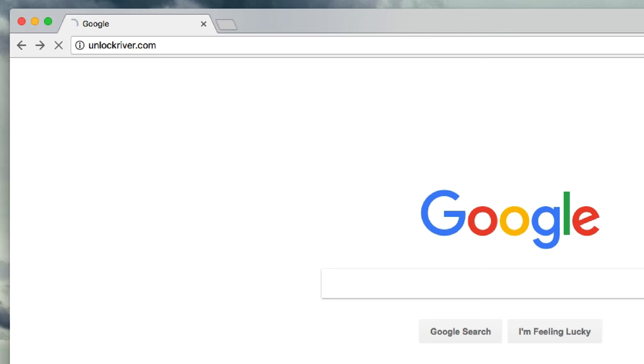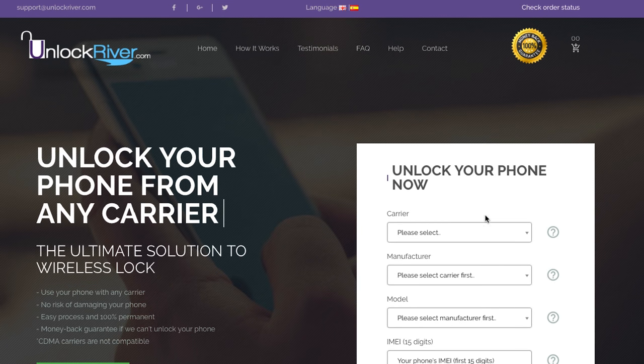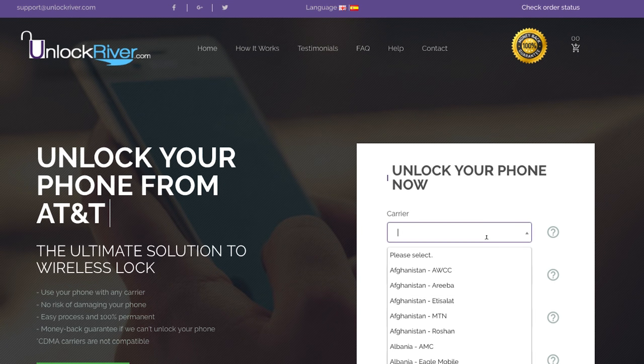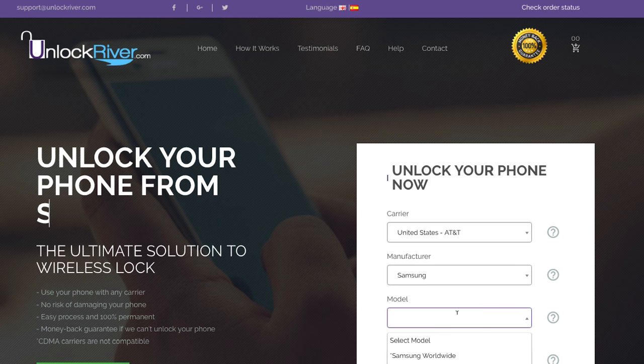Now, we're gonna switch to the computer and go to the website unlockriver.com — I'm gonna include a link in the description down below. In this website, we're gonna request the unlock code to unlock our Samsung Galaxy phone. First, we're gonna start by selecting the original carrier and country that your phone is currently locked to. In my case, my phone is currently locked to AT&T in the United States, so I'm gonna select that one. Then you have to select the brand of your phone — I'm gonna select Samsung. This also works with other brands, by the way. And then we're gonna select the exact model — we're gonna be unlocking a Samsung Galaxy Note 8.